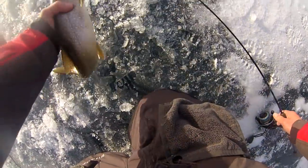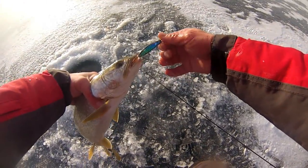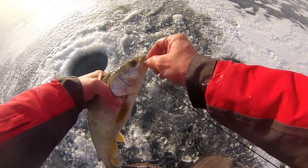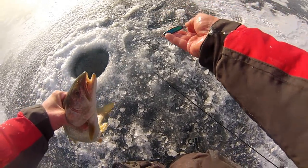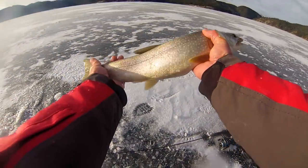Another laker. Barometric pressure is above 30 — I think it's more like 30.5 — and number 2 laker out in 80 feet of water. There it is, nice lake trout.